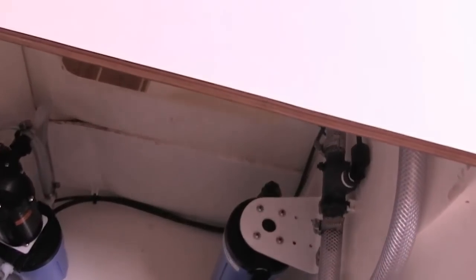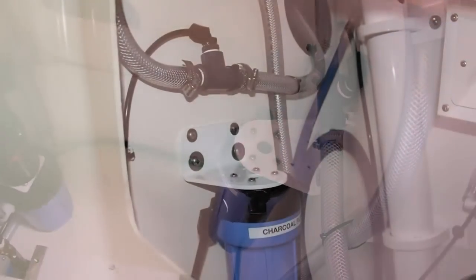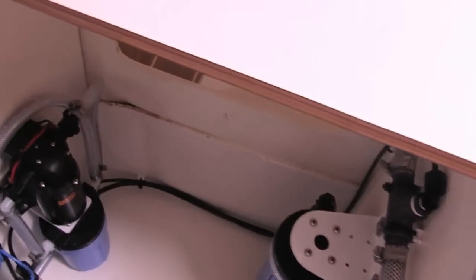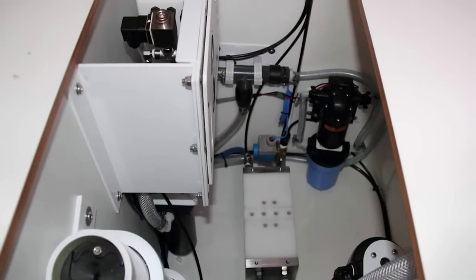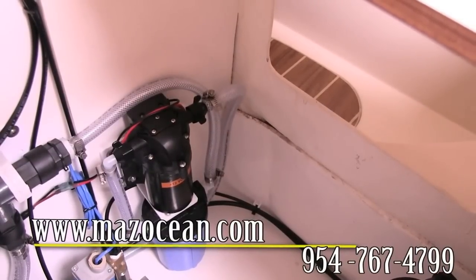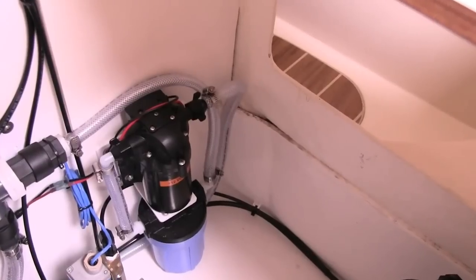Down in here you can see some of the filters. That's your charcoal filter, which is the last filter the potable water goes through before it gets sent to the tanks. On the other side we've got your fresh water flush pump, which is used to clean out the system of any salt water when you're not using it. It runs every time the system is used and then automatically runs every seven days.